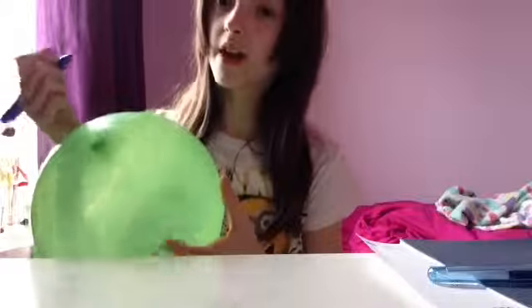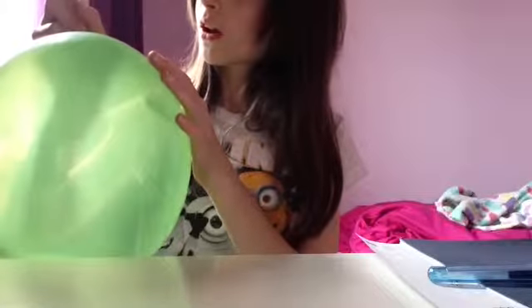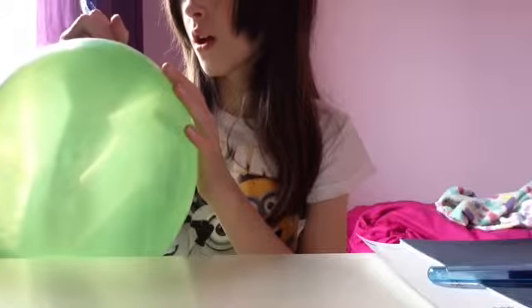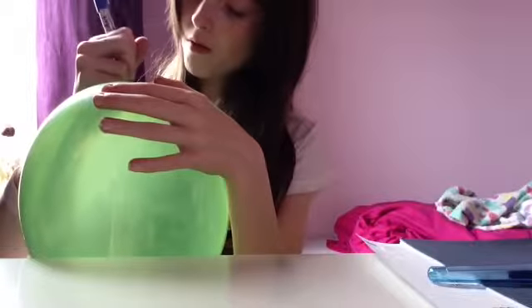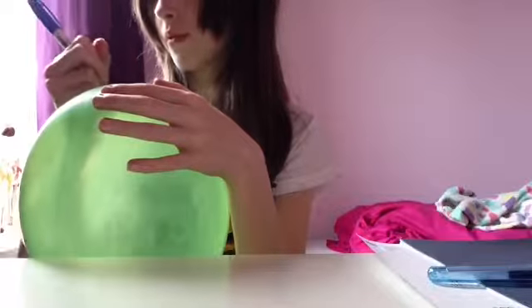It doesn't have to be your face, it can be anything. Don't press too hard or the balloon will burst. I'm going to do eyes. There is one of my eyes — I'm going to make it a girl and put some eyelashes on. You don't have to do what I do on your balloon; it could be a butterfly for all I care.